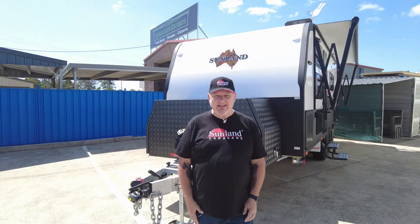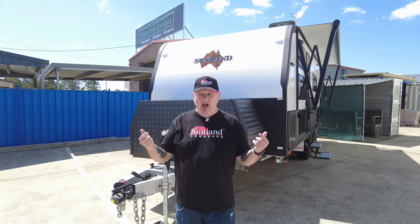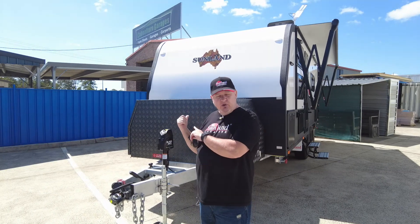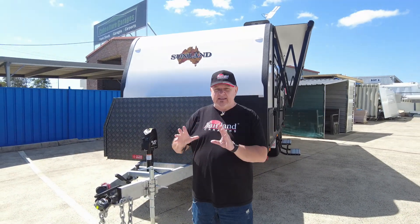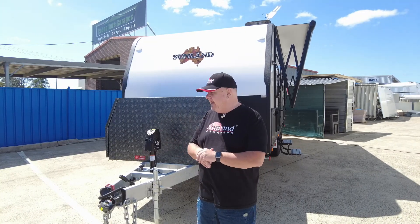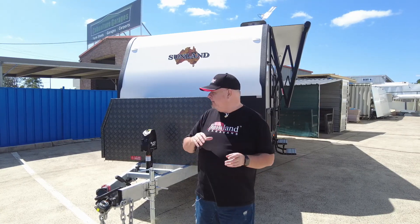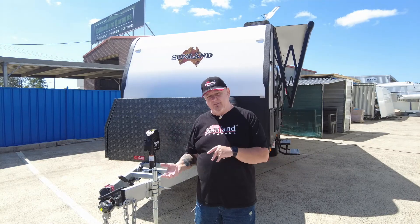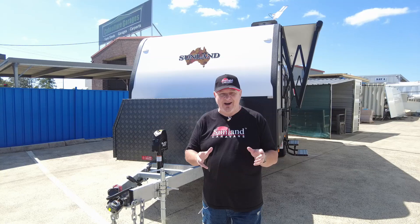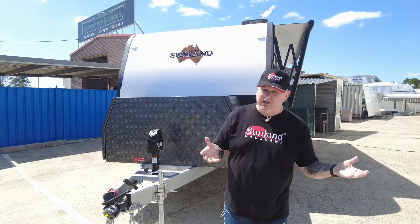G'day everyone, Roy at Sunland Caravans. Welcome to what is another beautiful day here in Brisbane. I've returned today after quite a long hiatus to show you Paul and Allison's new caravan. This is actually the first of the 2023 model upgrades. For specifications you'll really need to refer to the website, because I'm going to show you everything — some of these things are standard, some are optional, and we don't have time to discriminate between those things right now.